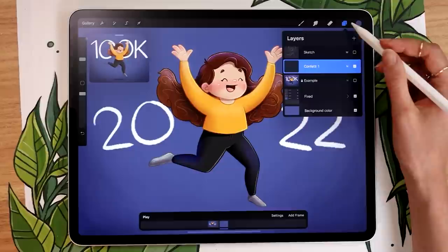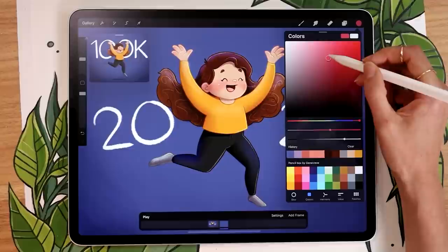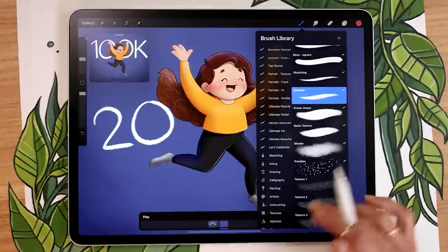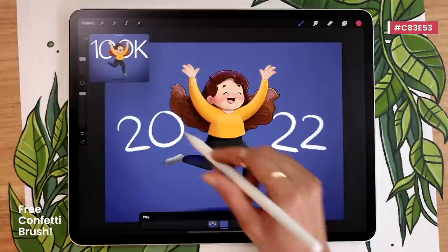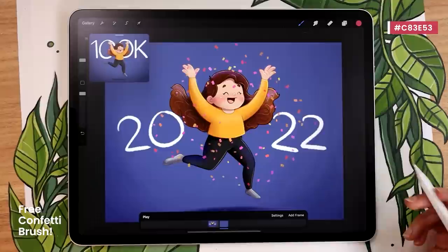For the confetti, you can hand draw them or use the free confetti brush I'm providing — linked in the description, totally free through a public Patreon link. Pick a color roughly in the range of what you want your confetti to be. The brush will create some randomness in color automatically. Pause the video to go ahead and download the brush, and once you have it, you can start placing confetti on your canvas.